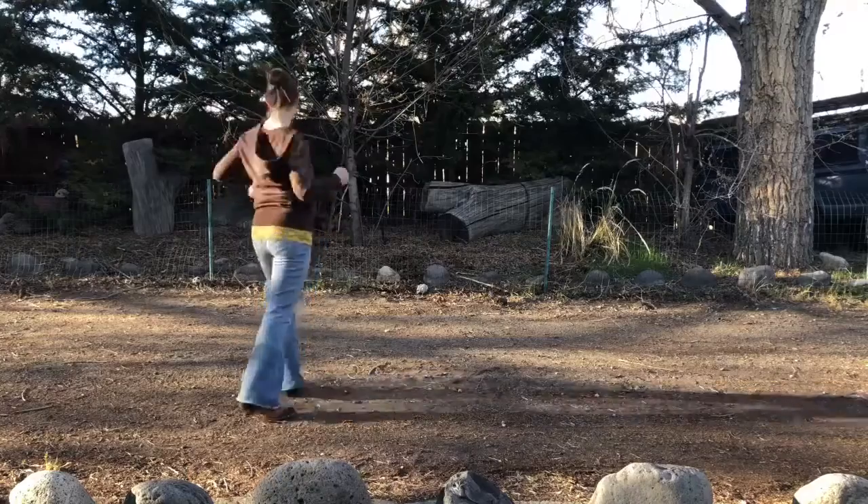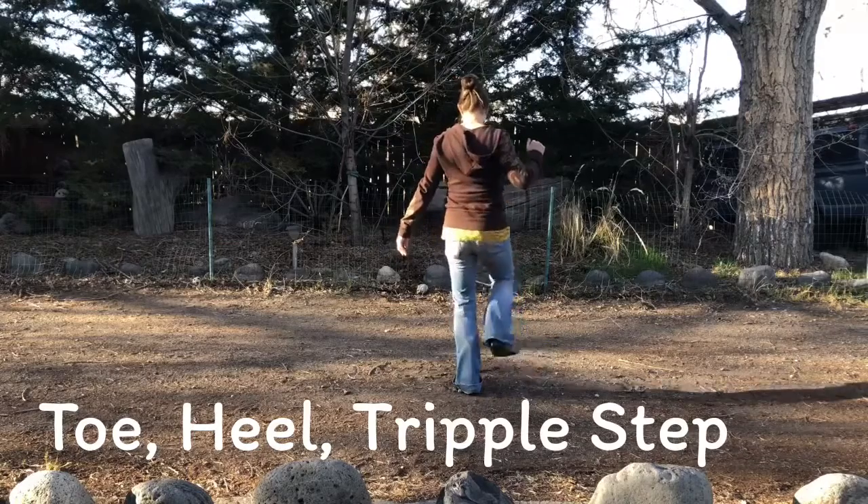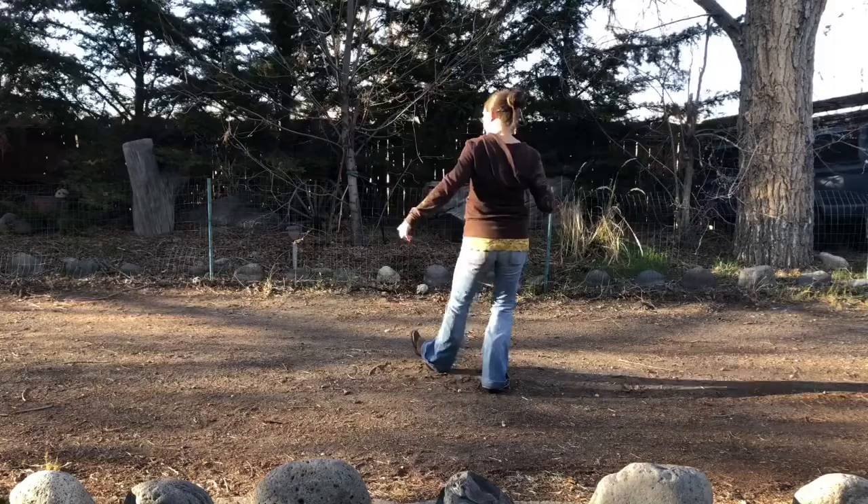Hips. Half a turn, half a turn. Right toe, heel. Triple step. Left toe, heel. Triple step.